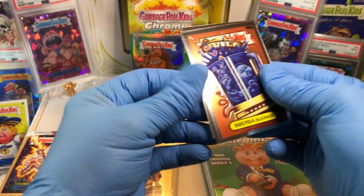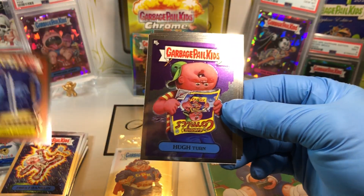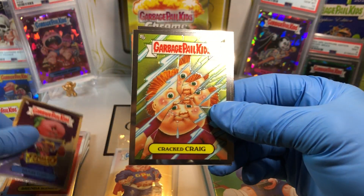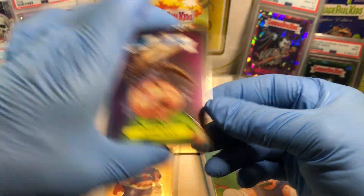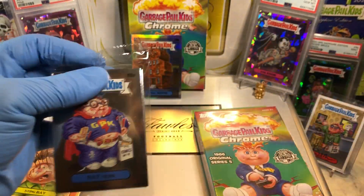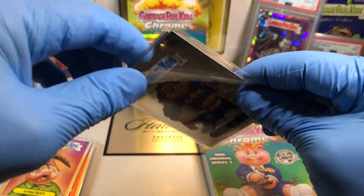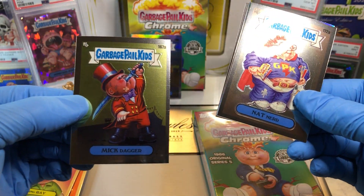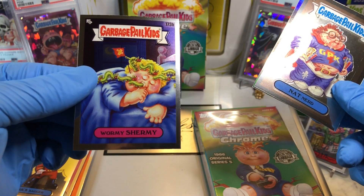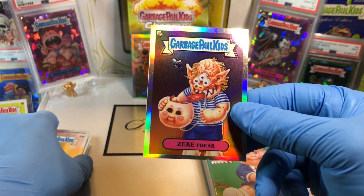I guess it's like a regular pack but in a clear case. Brenda Blender, a Hugh Turn, a Cracked Craig, and a Sting Ray. And our last pack that was all by its little self — weird. Nat Nerd, a Mick Dagger, a Wormy Shermie, and a Refractor of Zeke Freak.